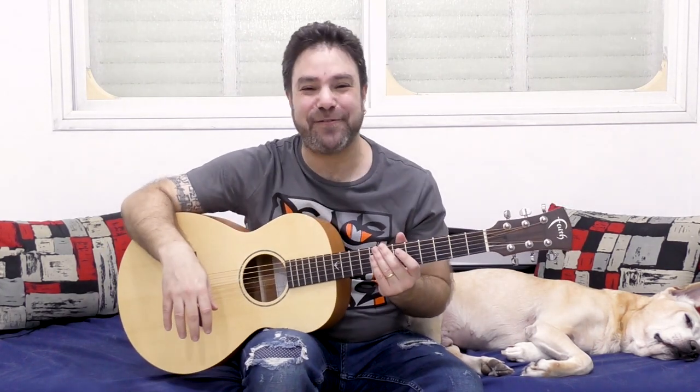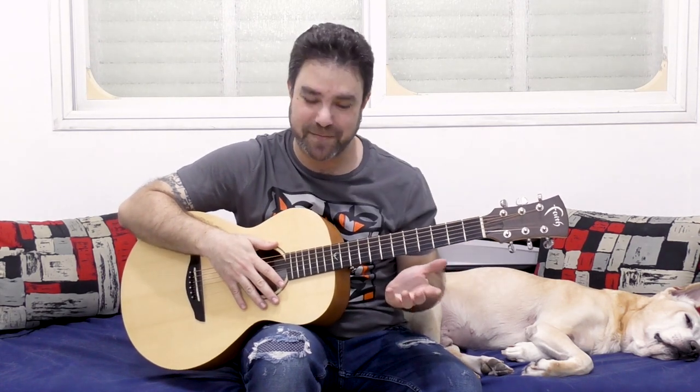Hey there LickNRiffers! Welcome back to another awesome fingerstyle lesson here on LickNRiff, in which I am going to share with you yet another moving chord shape that will enable you to create interesting sounds without much effort. You know how addicted I am to discovering new movable shapes — this is just another one of them.